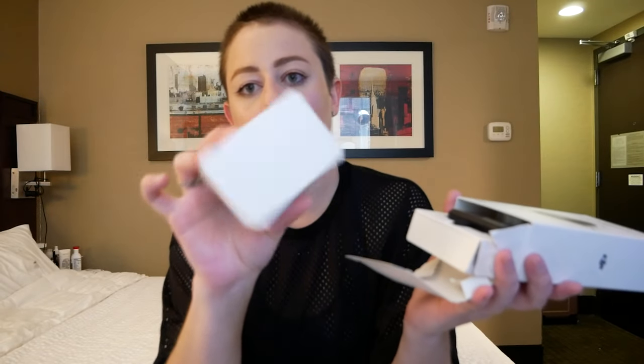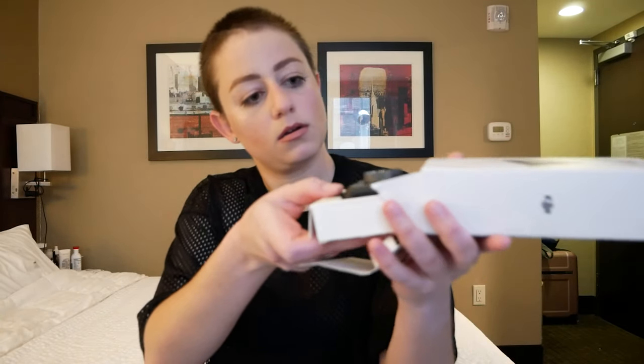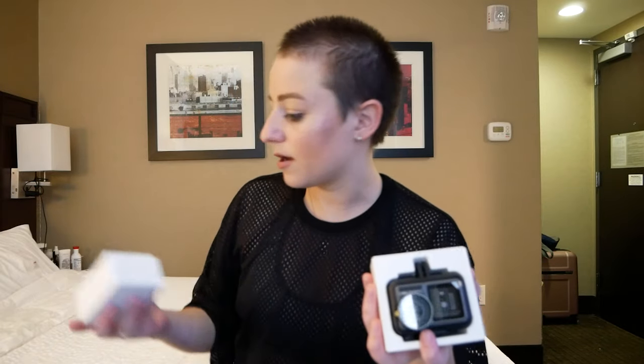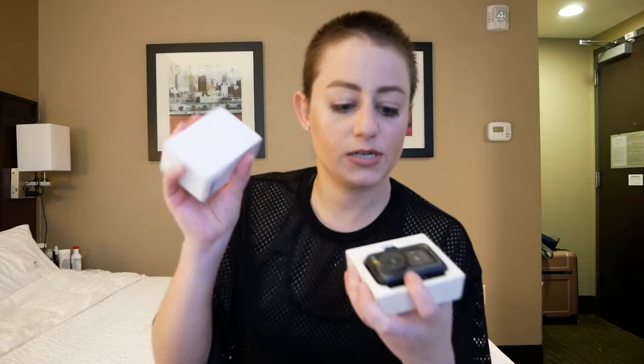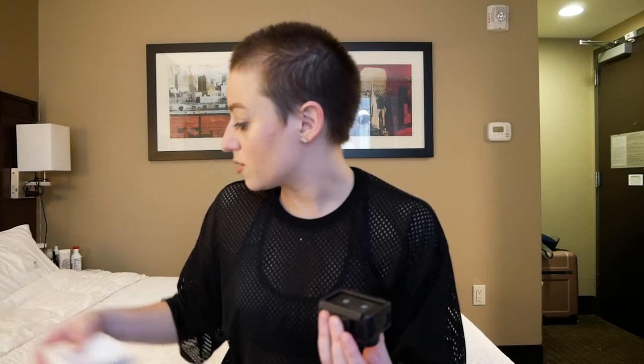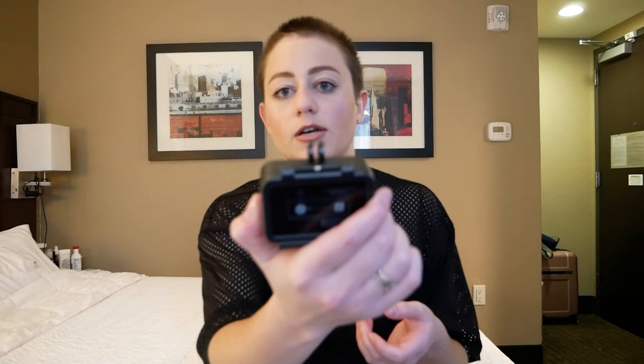So we have this little box. It was just the seal thing. Inside the box we have the camera, and we have this little box which I'm assuming is the charger. When I was reading reviews about this camera, I read that you can use all of the GoPro attachments. So if you do have a GoPro, have no fear — it's the same attachment. It's cute. It's a little bit heavy. I like it.